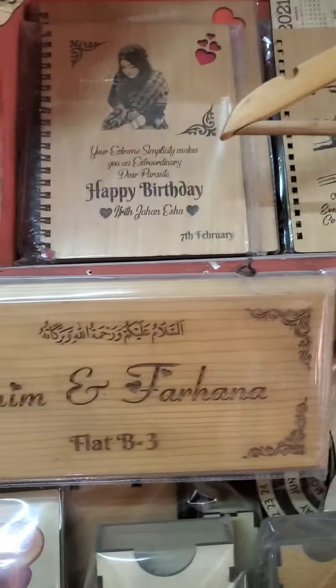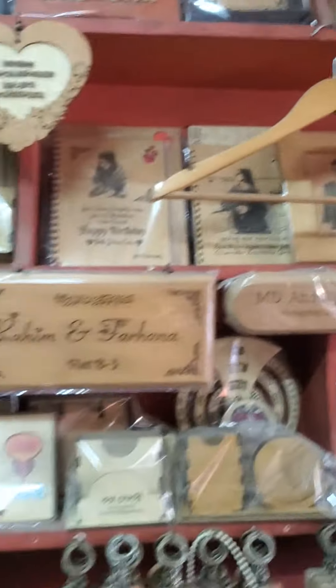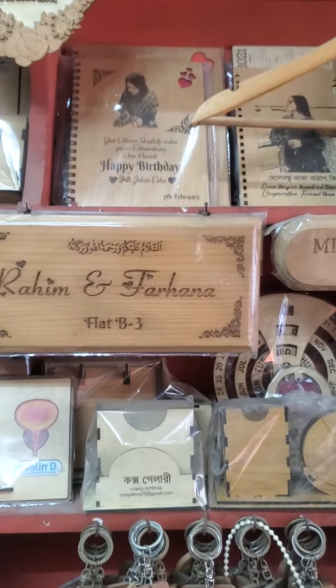We've got a lot of money for this store — pay attention to this store. And of course, we've got an accommodation. Thank you, I love you.